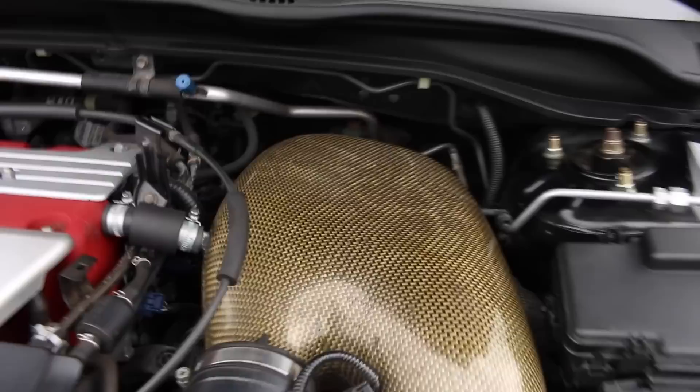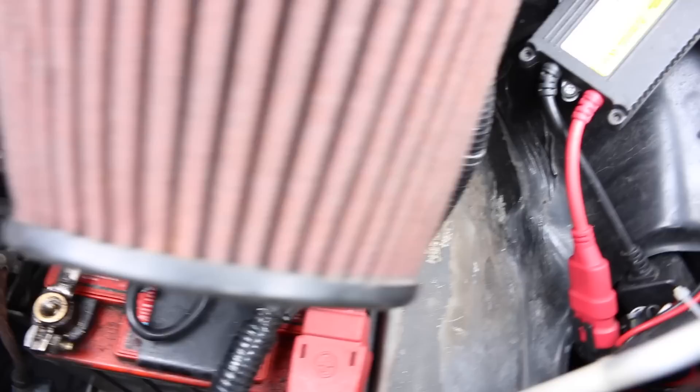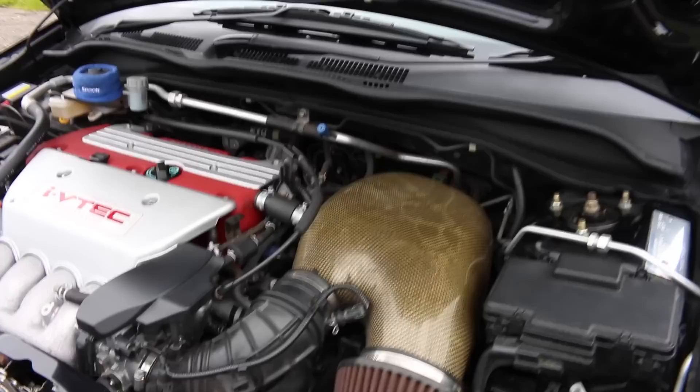From standard this has a K20 A2 engine. The first modification is this Password JDM induction kit, which is quite huge and has taken up so much space that the battery has had to be relocated. He also has a Spoon sock covering the brake fluid reservoir. This has 197 brake horsepower with 142 foot-pounds of torque — just one horsepower down on the FN2. Apart from the induction kit, it also has the Mugen twin loop cat-back exhaust system.